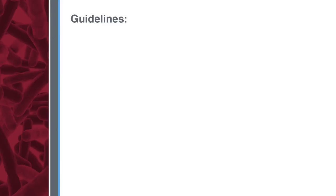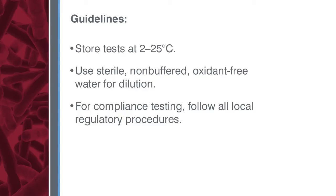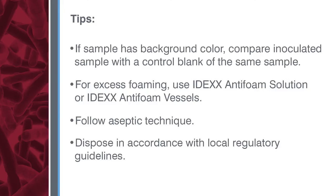Please follow these testing guidelines. Store tests at 2 to 25 degrees centigrade and away from light. Use only sterile, non-buffered, oxidant-free water for dilutions. Because these procedures may not reflect your local regulations, for compliance testing, be sure to follow all local regulatory procedures. If a water sample has some background color, compare the inoculated ColAlert 18 sample to a control blank of the same water sample. If excess foaming occurs, use IDEXX antifoam solution or IDEXX antifoam vessels. Always follow aseptic technique when using ColAlert 18 and dispose of all samples and materials in accordance with local regulatory guidelines.